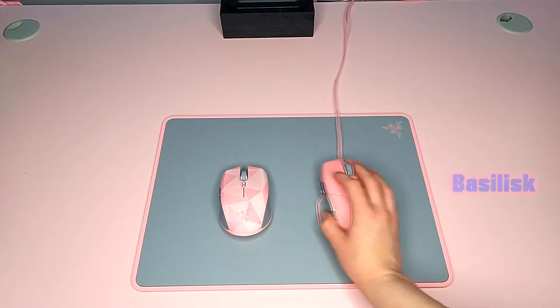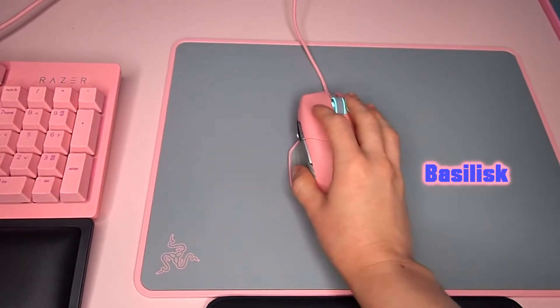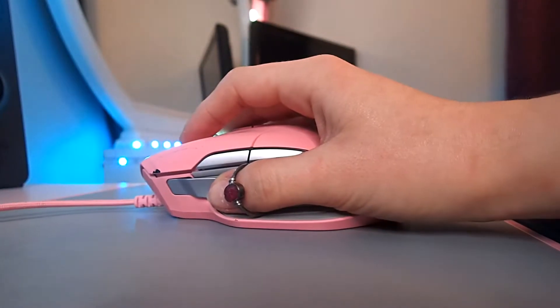Here we have the Basilisk on the right and the Athurus on the left. Going into the Basilisk, take a good look at this — it has a very steep thumb place.